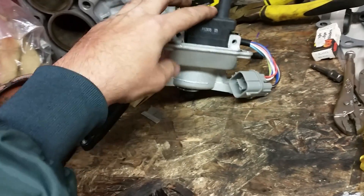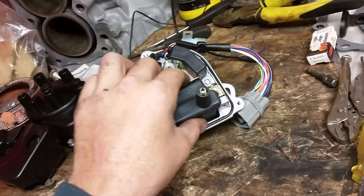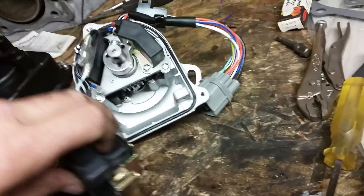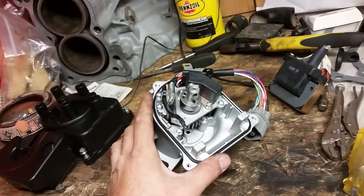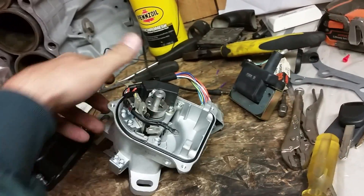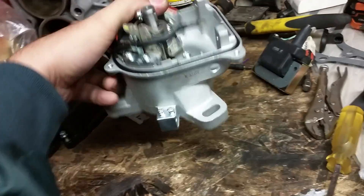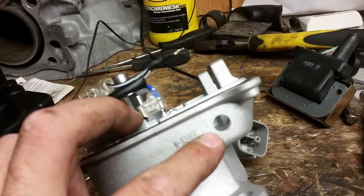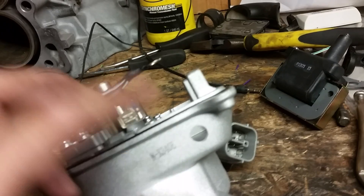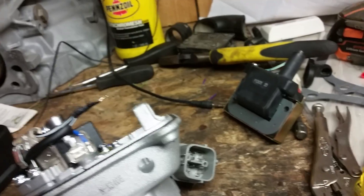There are two screws — one and two — that hold this coil in place. Get that coil out because you're modifying your stuff and you want to run a big external coil. Next thing you're going to have to do — see that hole that I made here — I drilled a hole in the case so that I can run my cable from these two connections out to feed my coil.